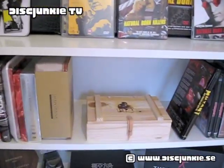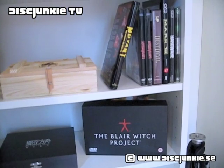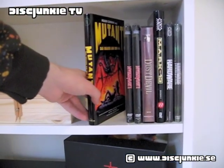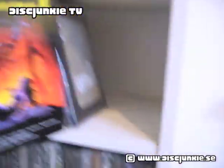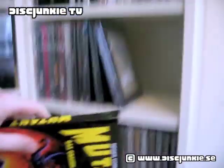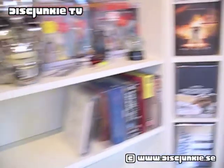A lot of the stuff where I rearranged — the thing about this particular shelf is that it has a little bit more space if you look at the height, because this is a shelf where I can actually keep big hard boxes, like this one. They are much higher than your normal keep case or steelbook, so I can't keep them in the regular shelf height, which I've pretty much used for keep cases and steelbooks. I have one row which is essentially just a little bit higher.